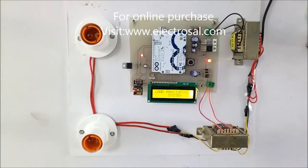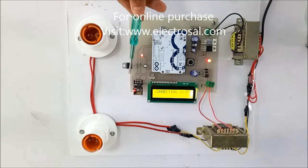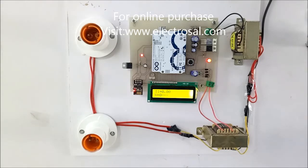I will just turn on the supply and you will see the working. It is displaying 'Load Monitoring System' as the name, and now it is connecting to Wi-Fi as the ESP is getting connected. Once it is connected it will display 'Wi-Fi Connected'. Since we have not put on any load, the current and wattage readings are showing 0.